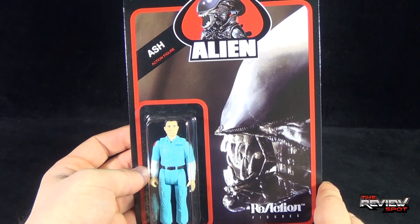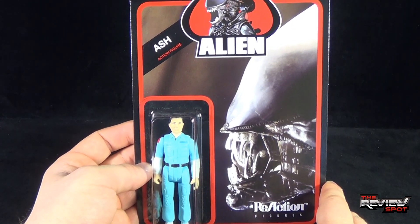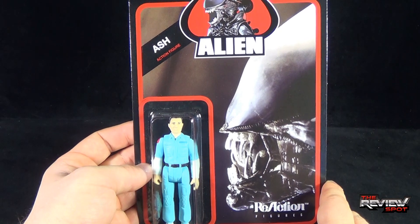I don't know. Needless to say, this, as well as the other figures that make up this line, are all adult collectibles. They are not toys and are recommended for ages 17 and up.